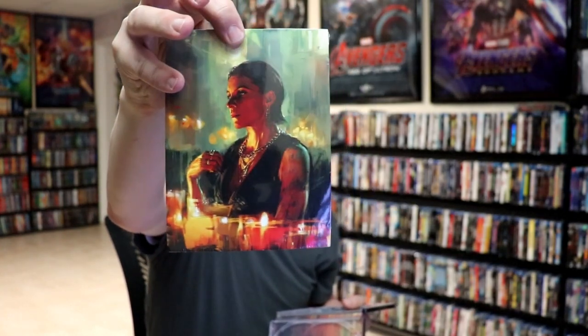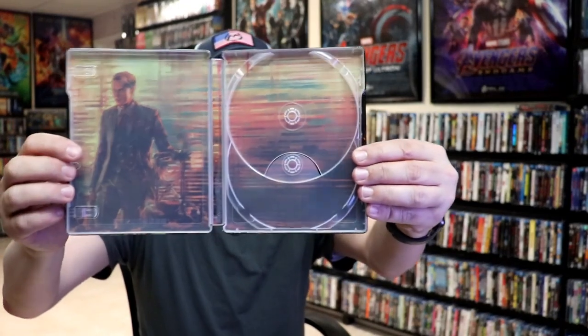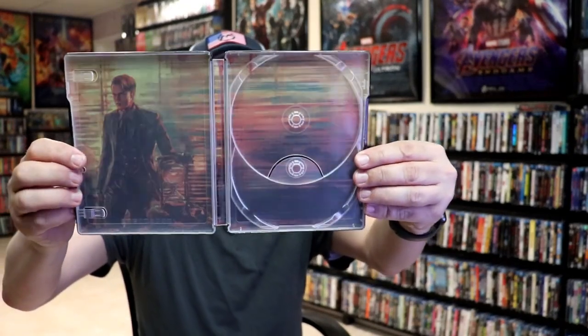I'm just going to keep these sealed up. But we do have some inside artwork that goes along with the rest of the artwork of the steelbook.